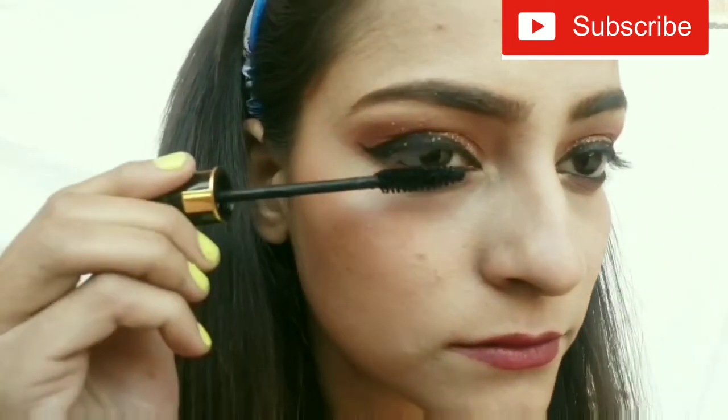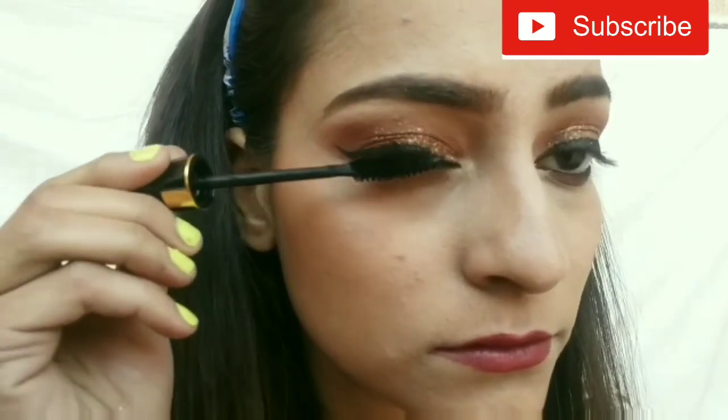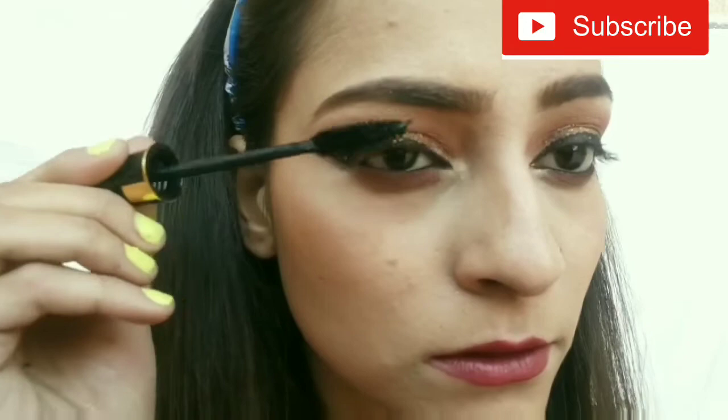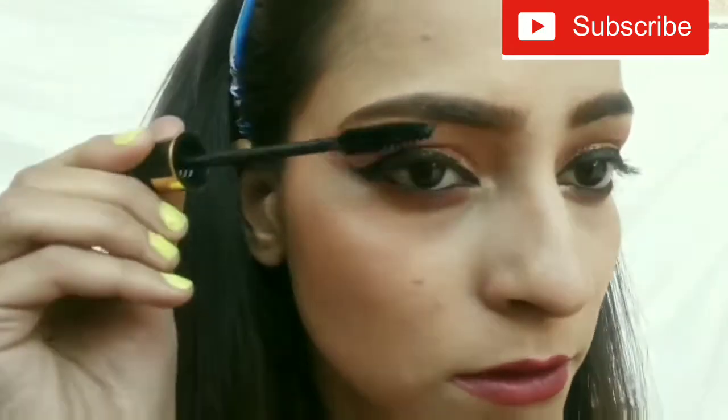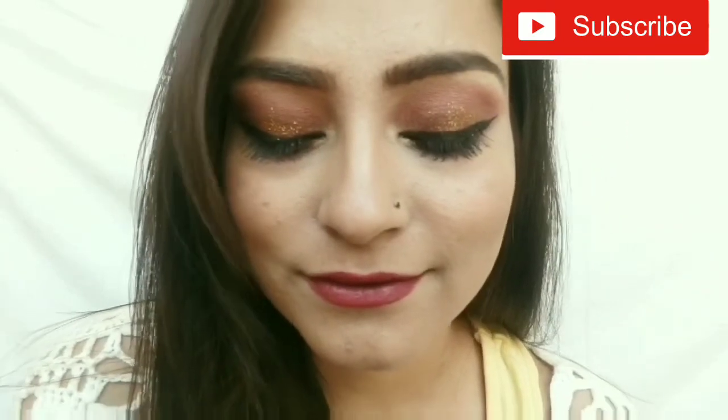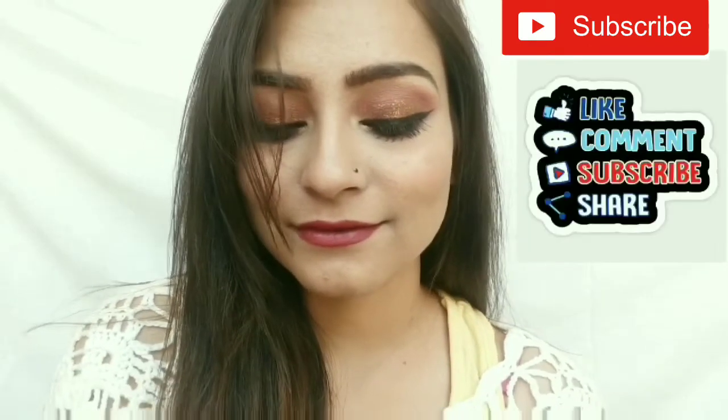And last I apply mascara. Here I am not using any false lashes. So this is my final look. I hope you like this. Thank you for watching.